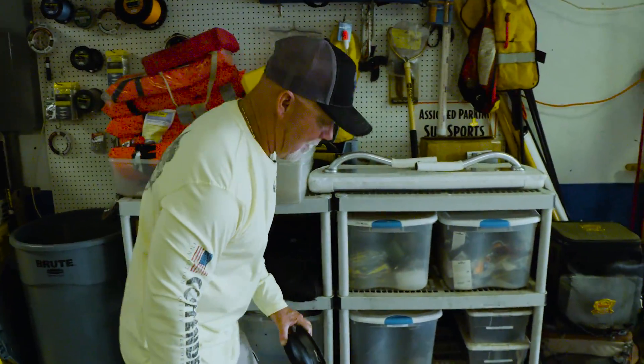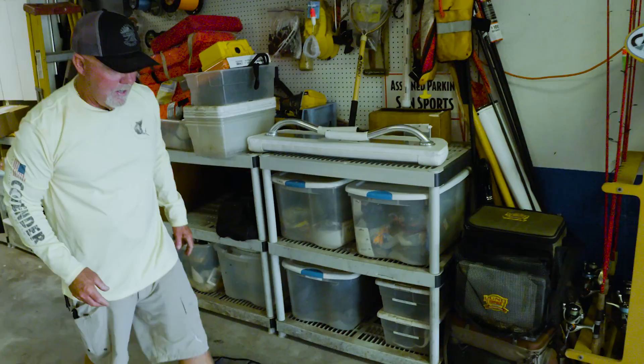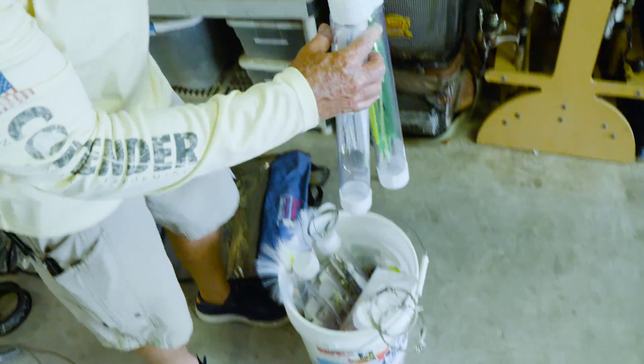R&R Tackle has a whole series of trolling lures. Ray has been quite gracious and sent me some because he knows that Wahoo season is coming.